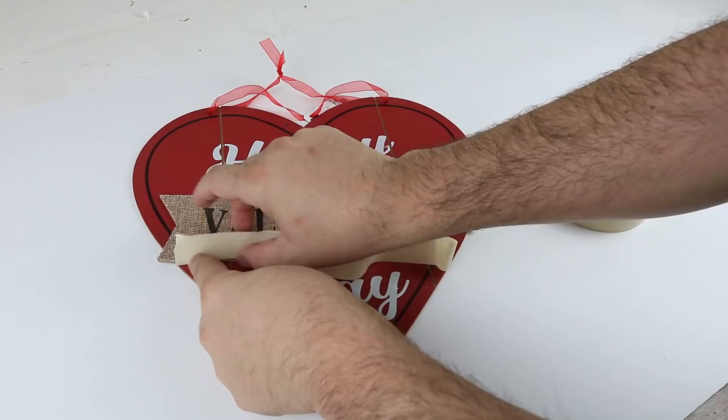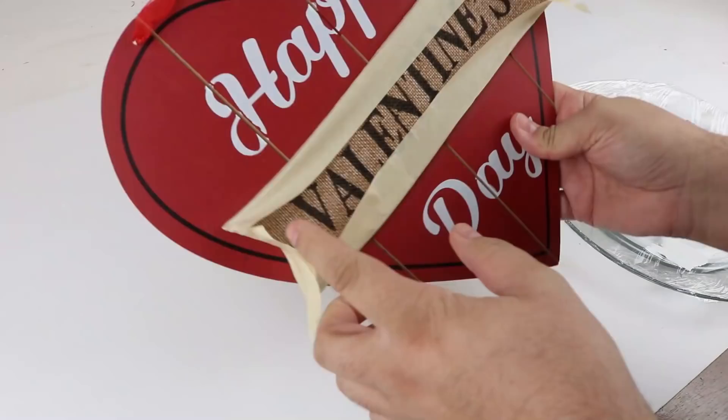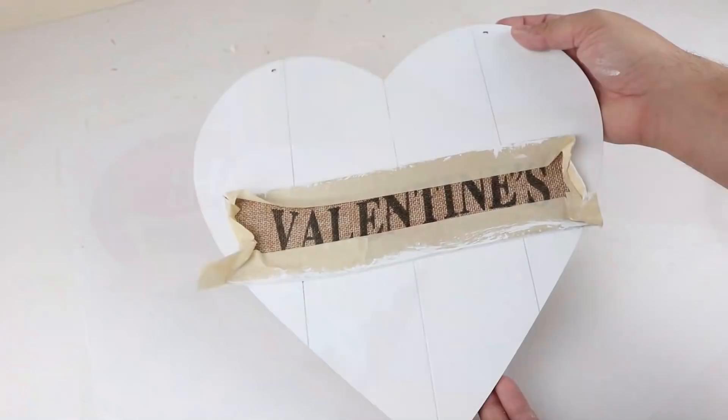For our next project, we're going to use this sign that we got from Dollar Tree. First thing we want to do is start taping around the Valentine's part so we don't get any paint on it. Make sure to remove the red ribbon at the top before painting as well. Then I put two coats of white Waverly chalk paint on it — we'll have a link for that in the description below.